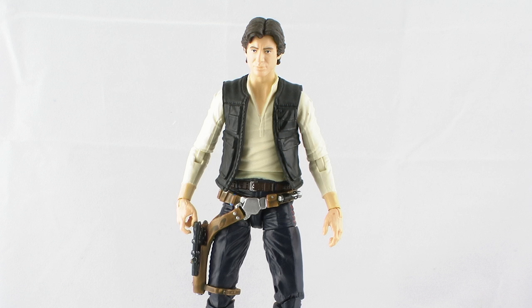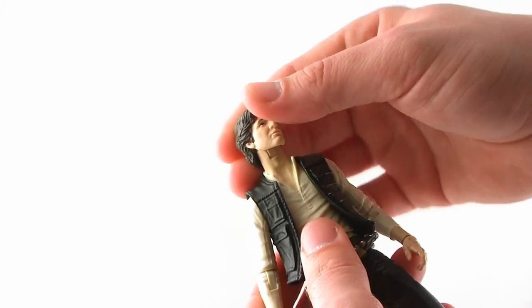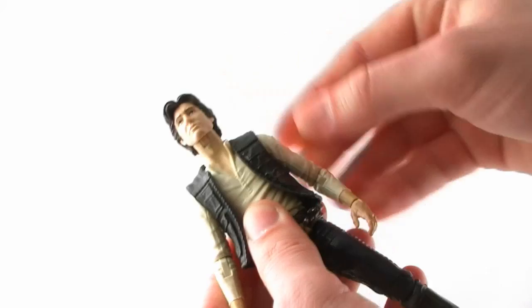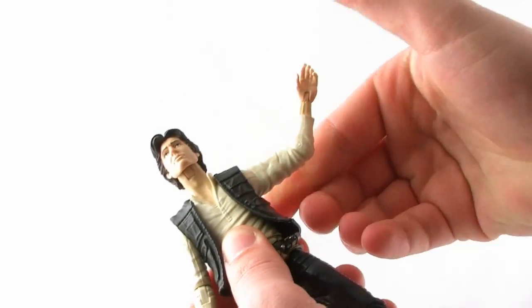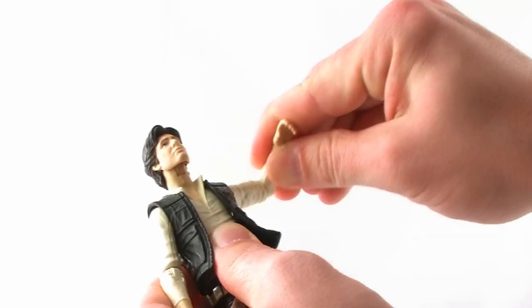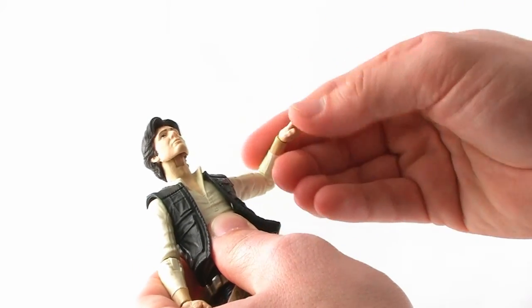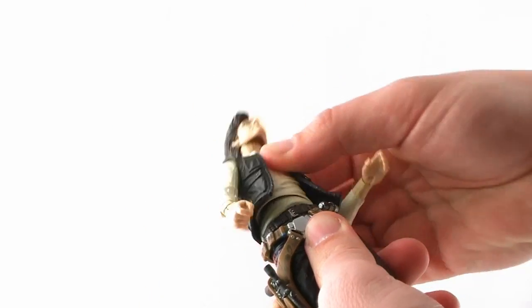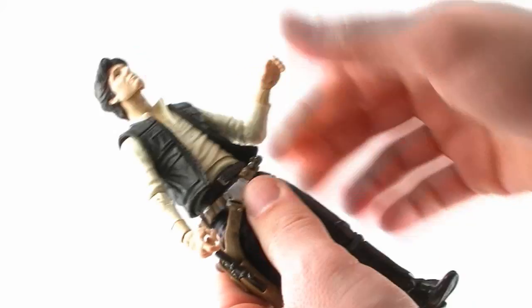The articulation on this figure is very nicely done, something that's been done really well on the Black Series so far. The head is on a nice ball joint so you can rotate it all the way around, and there's even a hinge joint at the neck for even more articulation. You've got nice ratchet ball joints at the shoulders that are very tight and click as they move — forward, backward, and outward. There are swivels above the elbow, a standard elbow bend, and swivel plus hinge joints at the wrist.